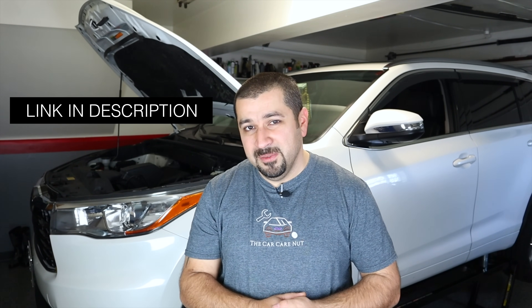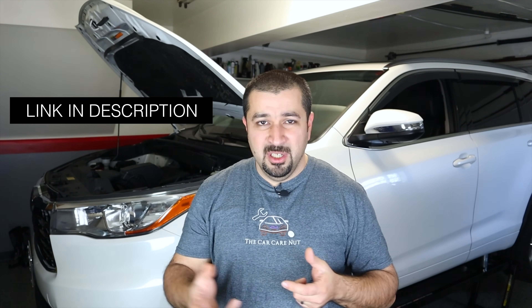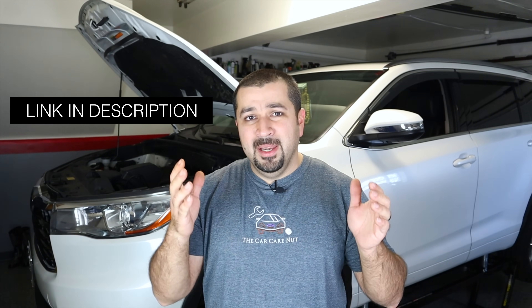On the truck side of things, you'll want to replace it at 30,000 or less if you do heavy off-roading or heavy towing; otherwise the same recommendation applies. I'll leave a link in the description where I discuss different fluids and why viscosity, GL5, GL4, etc. matter. In this video we're focused on the procedure, so after watching this one check out that one for fluid selection. Let's start with the transfer case first.